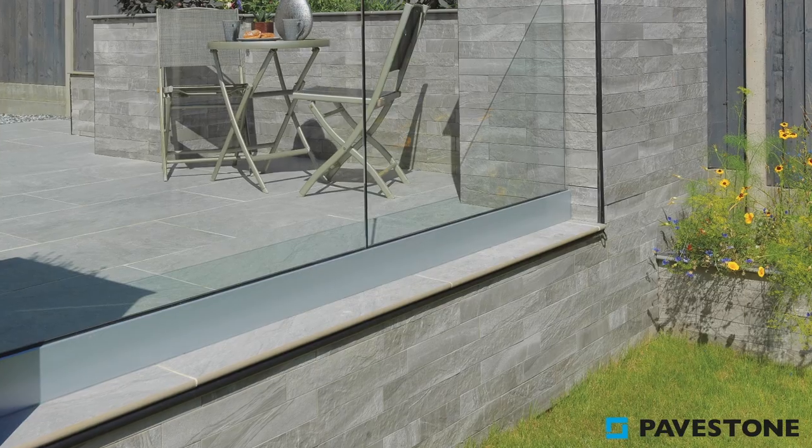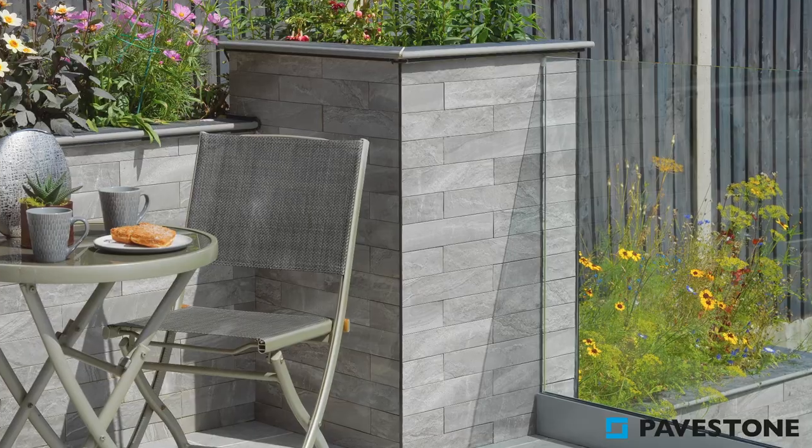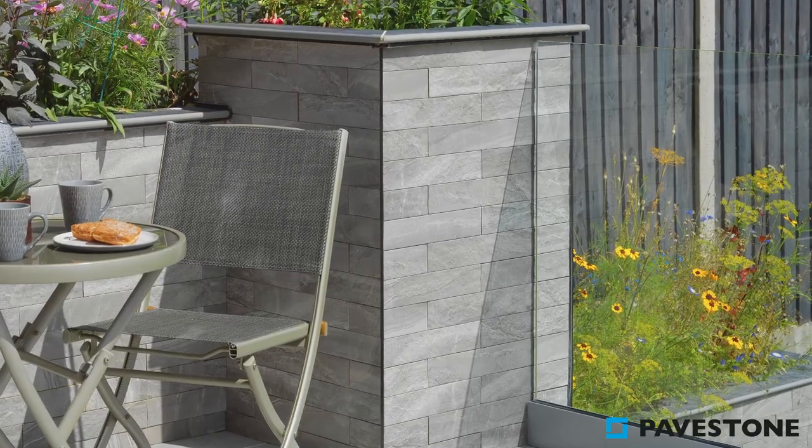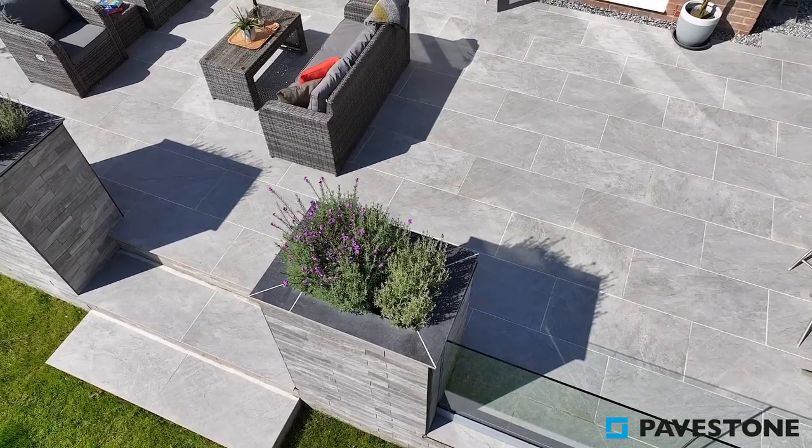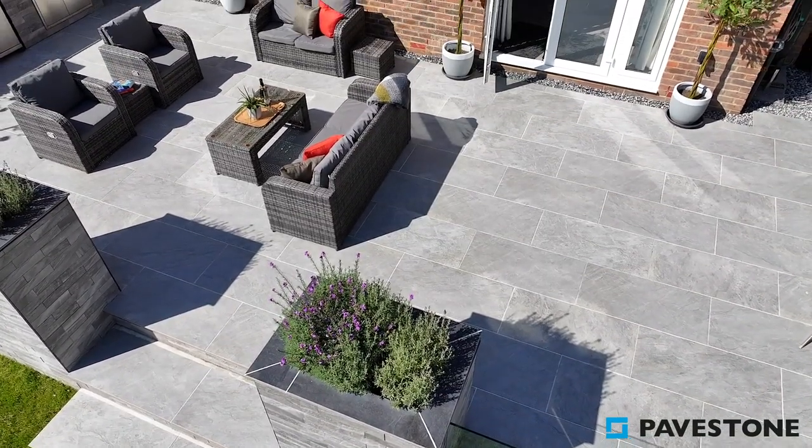This is further helped by the glass balustrades flanked by the Minerali cladding raised beds, which allow more light into the paved seating area, reflected up by the shade of the Dolomite Moon.